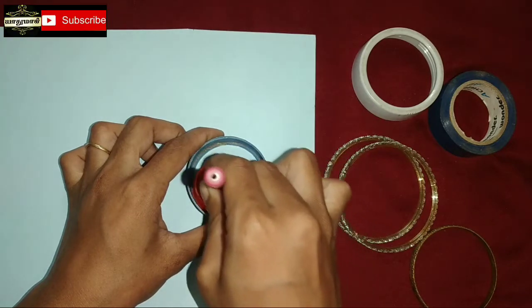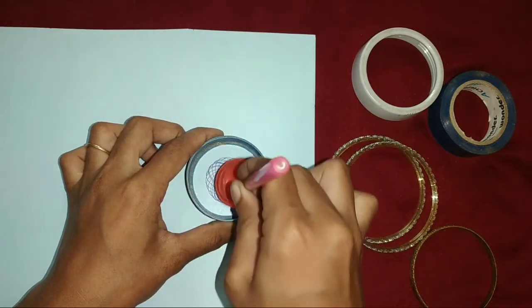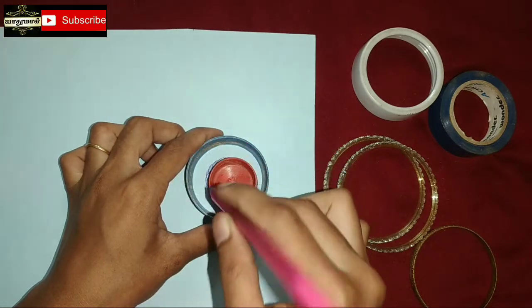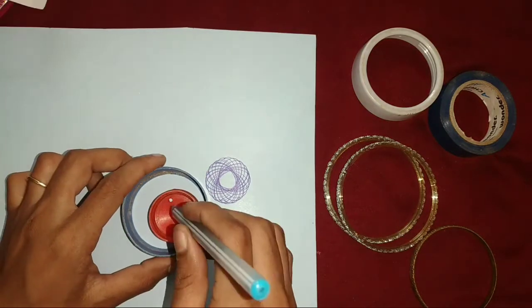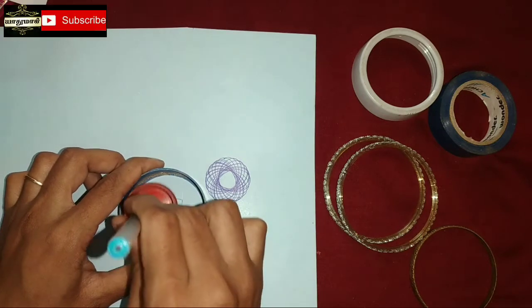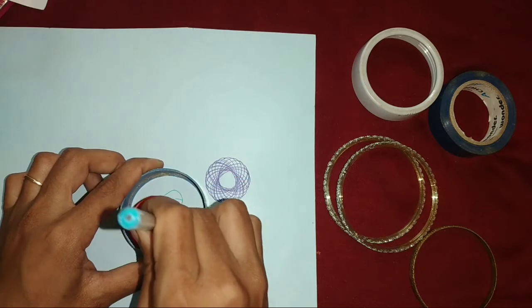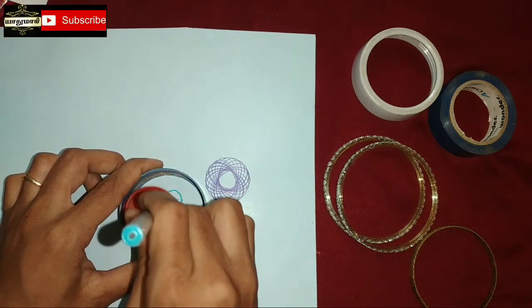If you want to make any design, make sure you put it in place. It is very useful for this color paint. I will use the color paint.